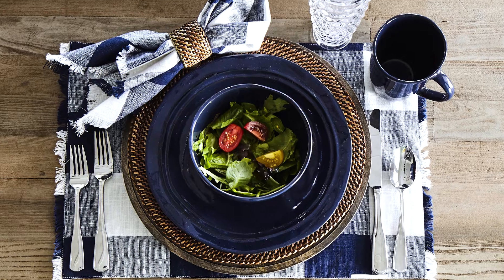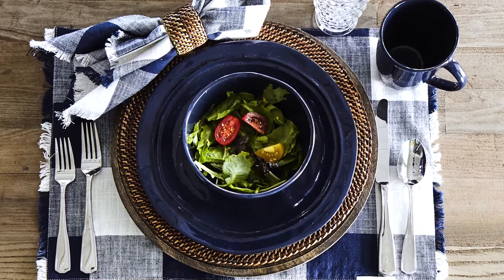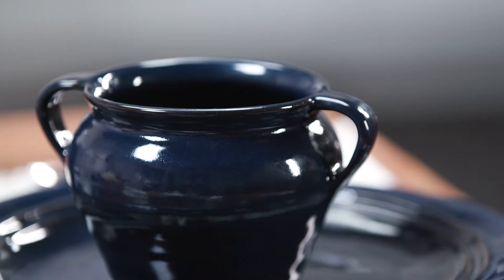Summertime means barbecues, being outdoors, and easy entertaining. The Farm to Fort collection has a beautiful organic shape that is a perfect fit for casual dining.